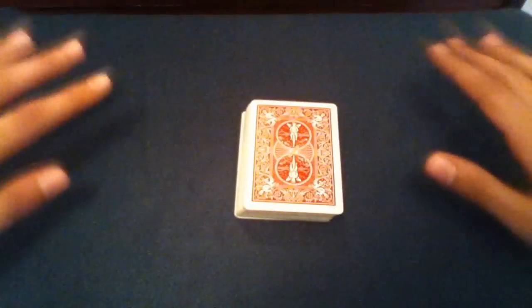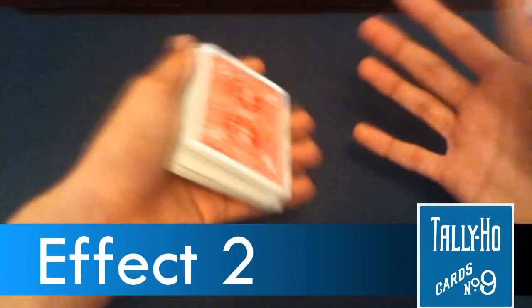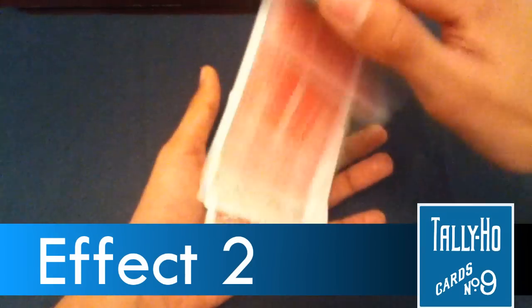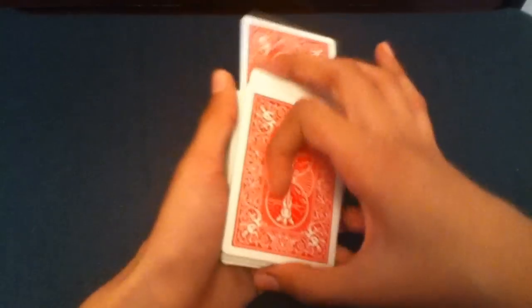From the spectator's point of view it looks like the card is rising on its own. Then you reveal — boom — it's their card, the four of hearts. That's the first effect. Now the second effect is the one I like much better because it makes it more convincing and more believable. It's actually pretty easy — the beginning is the same as the first.